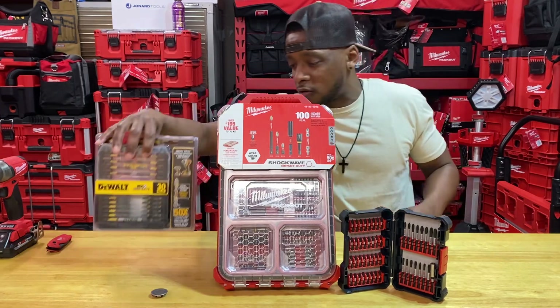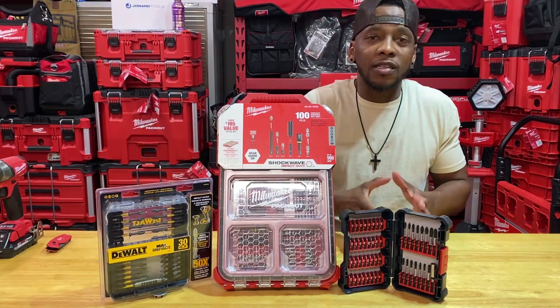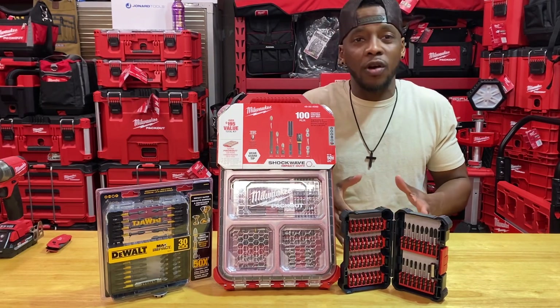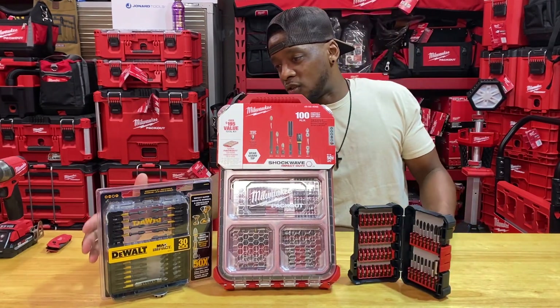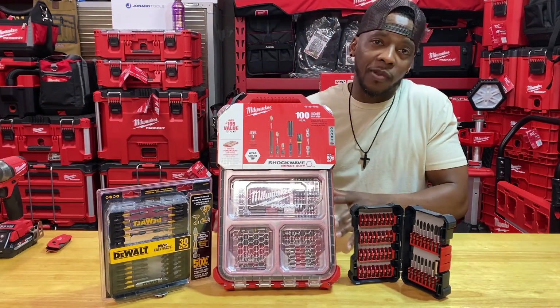The reason why I chose to display these three is because these are the brands most readily available in store, no matter what region you're in. It seems like you can go grab Bosch, you can get Milwaukee pretty much anywhere, and you can get DeWalt everywhere. That's why I'm displaying these ones.